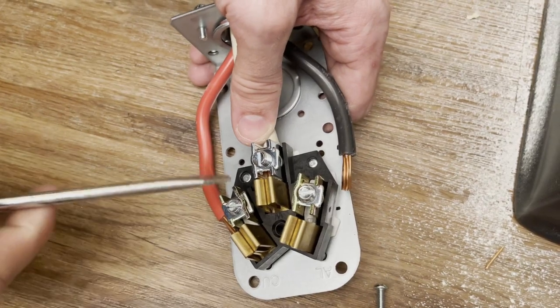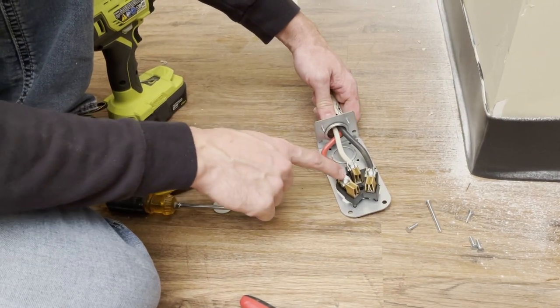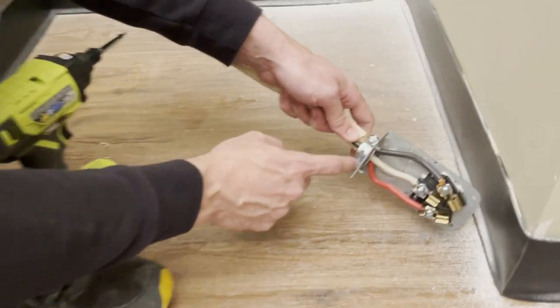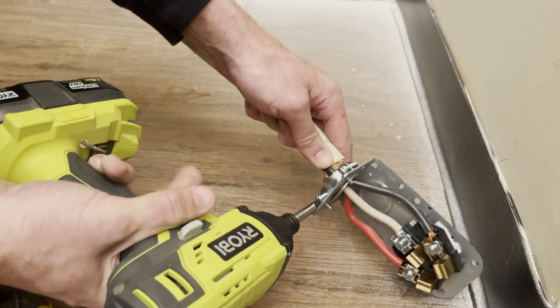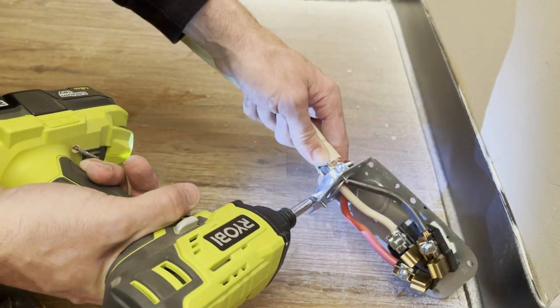Make sure to get those in there nice and snug. We've got all of our wires attached and fed through, so now we need to tighten down this wire clamp in the back to keep them from coming out. You can use a regular screwdriver or a power drill if you have access to one, and just make sure to get those tightened down nice and snug on the back so that it won't pull through.